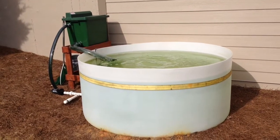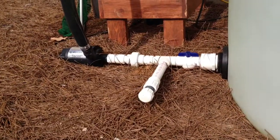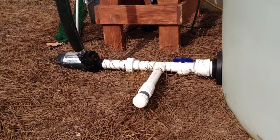I have a 1600 gallon per hour pump that pulls water out of the stock drain and pushes it up to a pond filter above. The stock drain is a 2 inch bulkhead fitting and I've got it reduced down to 1 inch on the outside to match the pump.